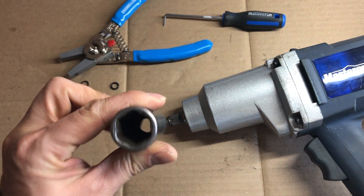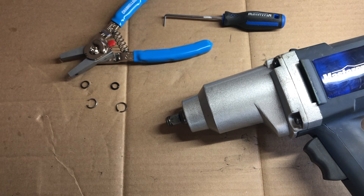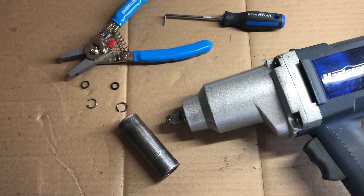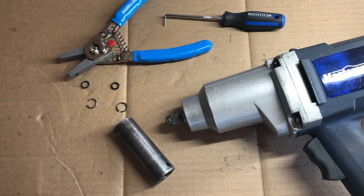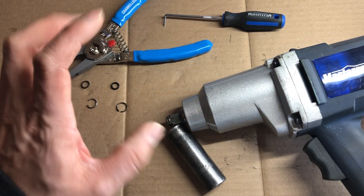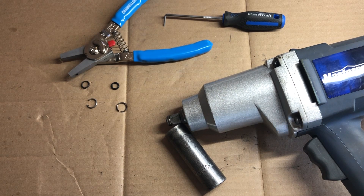So it should be a time saver, but if I'm taking the socket off and putting it back on every single lug nut, it's really not saving me a whole ton of time. The culprit here is a broken or worn down friction ring. I'm going to show you how to replace this today so your impact wrench can be holding sockets properly as they should be.